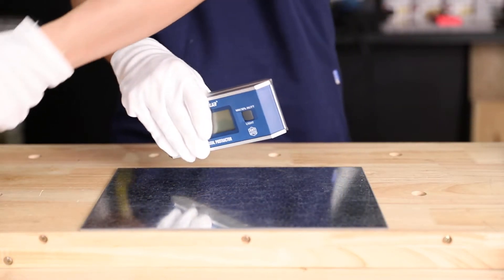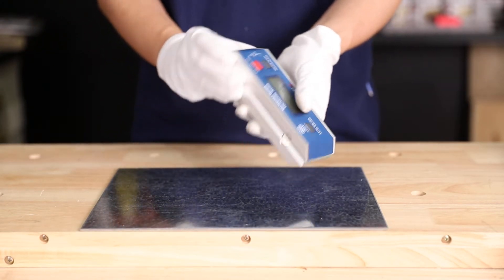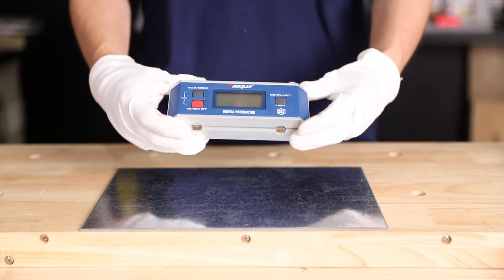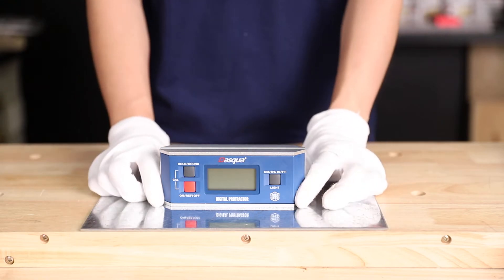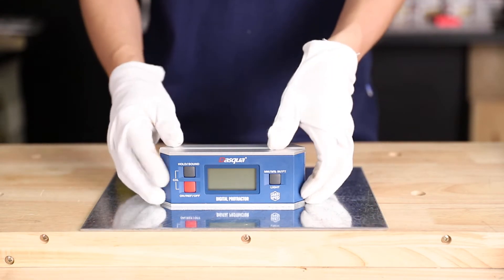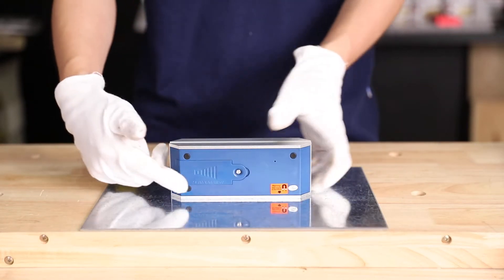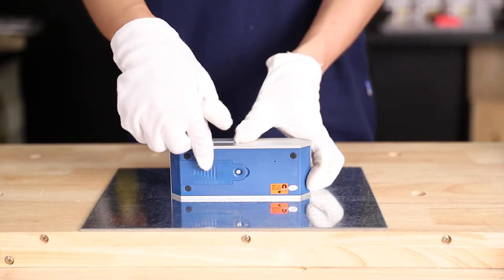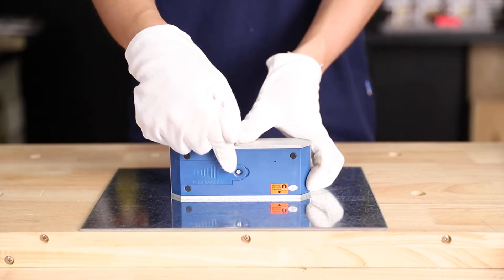Now I'm going to talk about its outlook. Here is a V-type magnetic base, which can fix on the work table and brings you more stability. On the back of it, here is a battery cover with a rubber ring inside, which can protect from water.